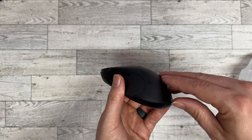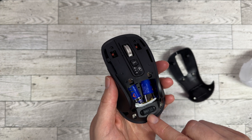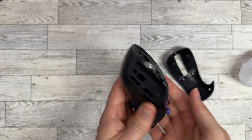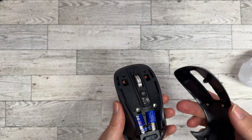In order to open this up you just go right under here in the back and it lifts right up. You've got a USB dongle right here and it comes with two batteries. It's held on magnetically, so that's pretty nice — you don't have to worry about clips breaking or anything like that.